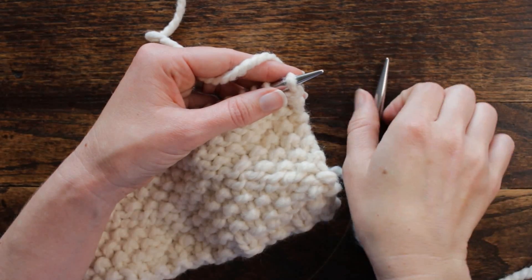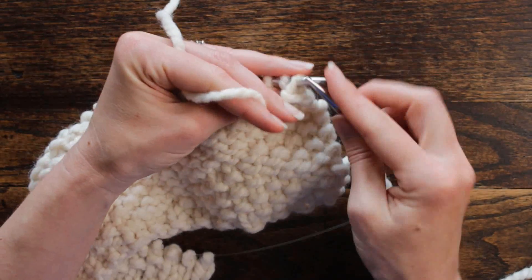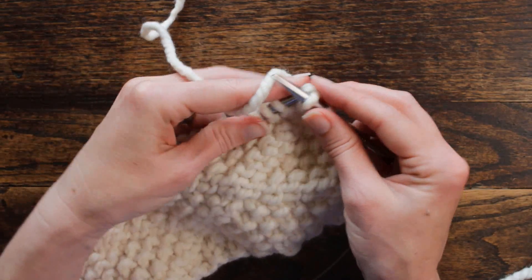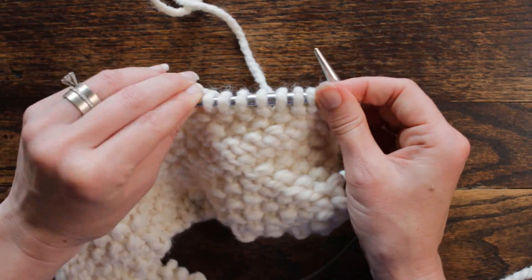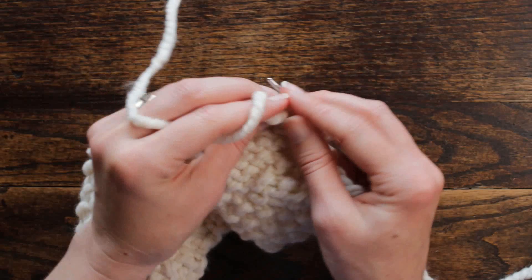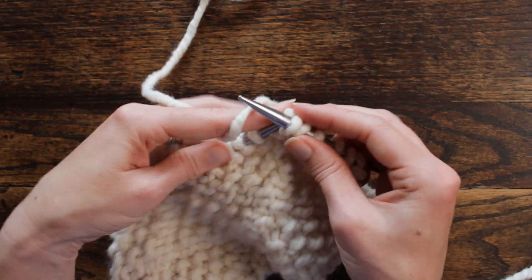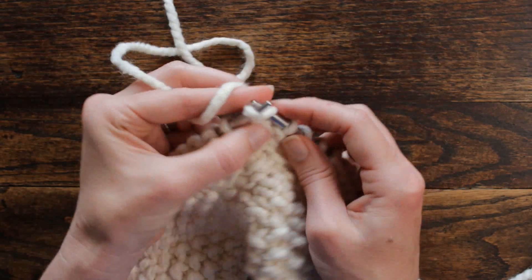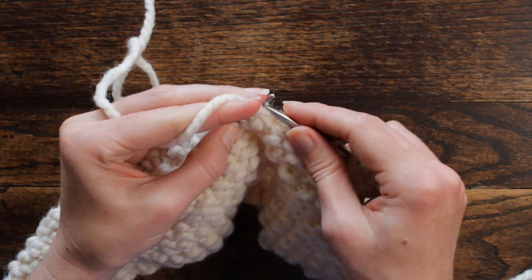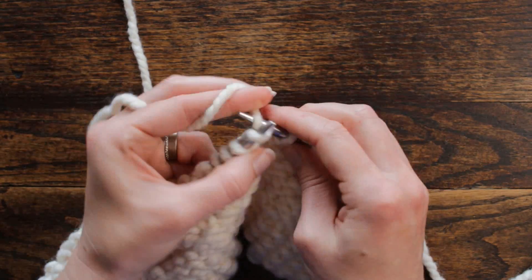Row six is the same as row two, the back side of the work. We're going to purl one, knit one, which is not part of the repeat. Starting the repeat, we're going to purl three. This is one where we work in sets of three: purl three stitches, then knit, purl, knit, purl three stitches — one, two, three — and then knit that last stitch.